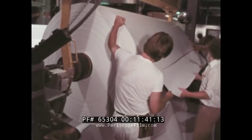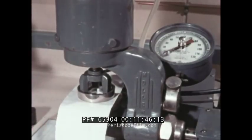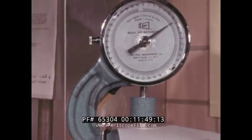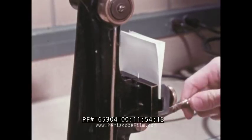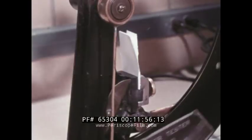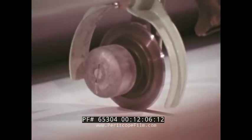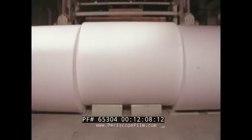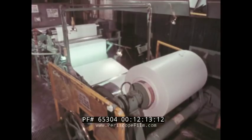Samples of every roll are taken for testing in the lab: a bursting test — how strong is it? A stiffness test — some papers need to be stiff for special handling requirements. A tear test. No step, no process is left unturned to make this paper the finest photographic paper that can be produced. The large rolls are slid into sizes more convenient for handling in the steps to come. The paper is then given a resin coating to waterproof it and add brilliance to the finished print.